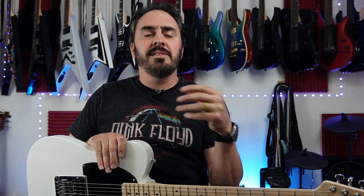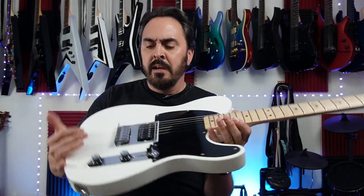Before I even got this guitar I knew what I was getting into. This is the bottom-line Squier series — it replaced the Bullet series — and I knew a $200 guitar from Squier was going to be a decent guitar, but I knew I'd have to make some adjustments, especially straight out of the box.